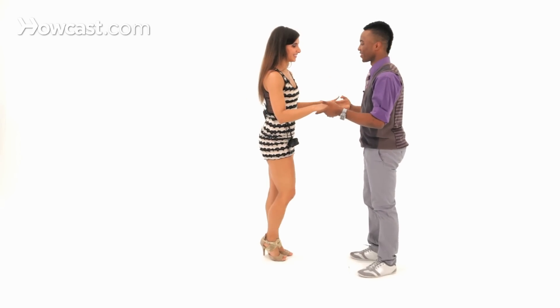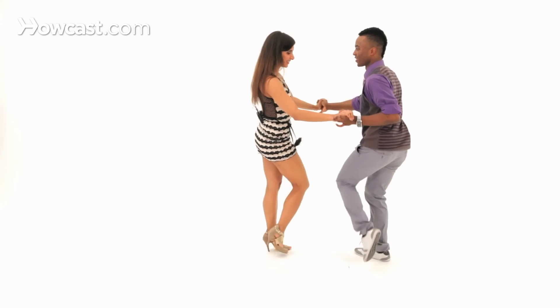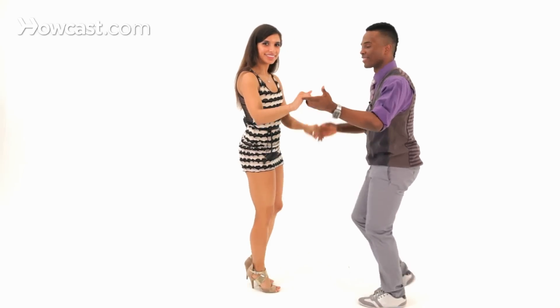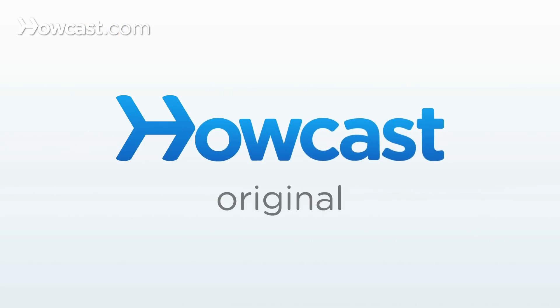And back into the basic. Now let's try it with some music. Left hand only. And that is your hip-hop, reggaeton, and bachata — get out of here. And from the beginning.